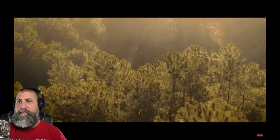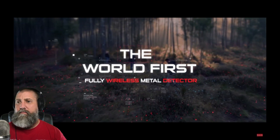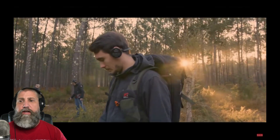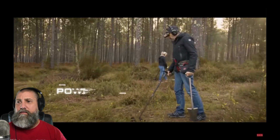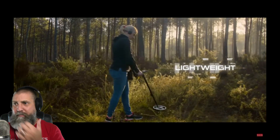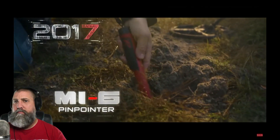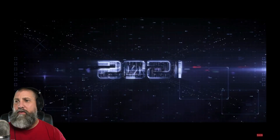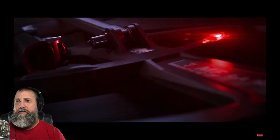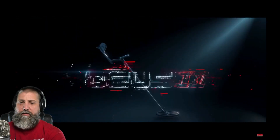The promo video opens: 'It was not just a dream.' XP Deus — the world's first fully wireless metal detector — giving us a little bit of history on the Deus. Powerful, ergonomic, lightweight. Deus — 10 years of evolution, building up to 2021. 'Impossible? Then XP did it.' Deus 2.